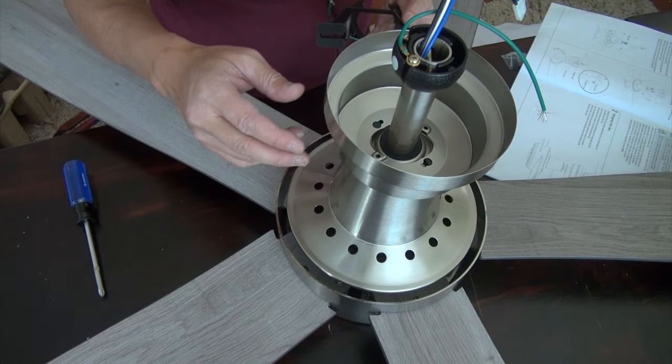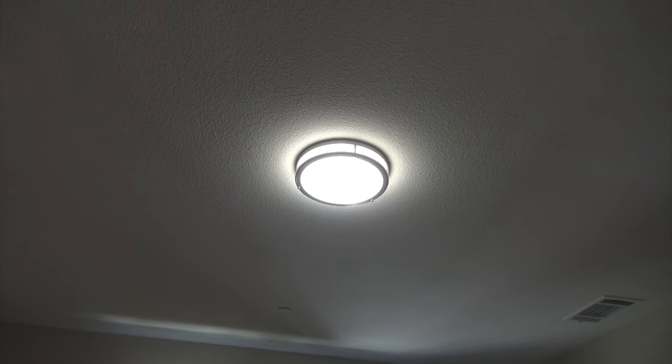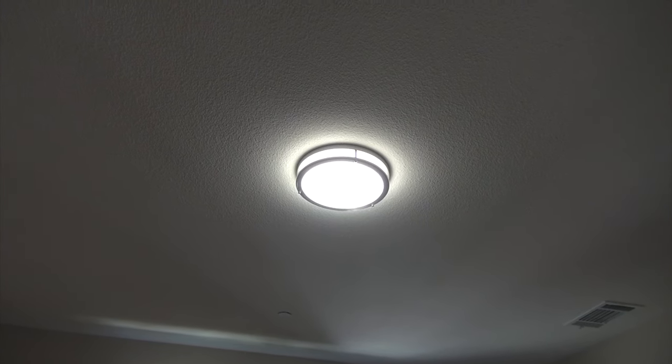Before you remove the fixture, you want to make sure that you turn off the circuit breaker — safety is very important here. What I usually do to make sure I don't get electrocuted is leave this light on, go down to the circuit breaker, and find the breaker that will turn off this light. You want to make sure that when you're working on the circuit there's no electricity coming through. When I come back up, this should be off. If it's still on, that means I turned off the wrong circuit breaker.